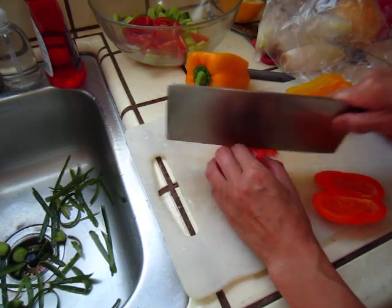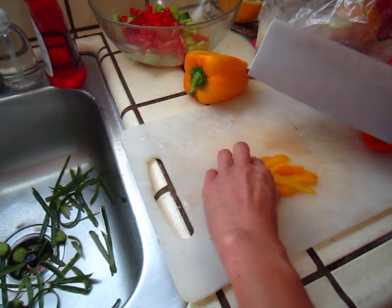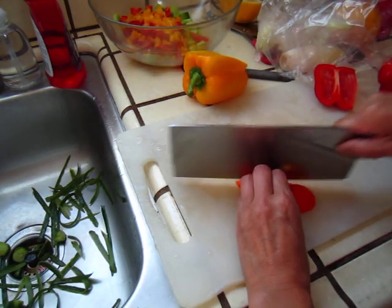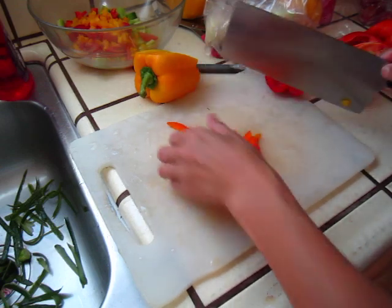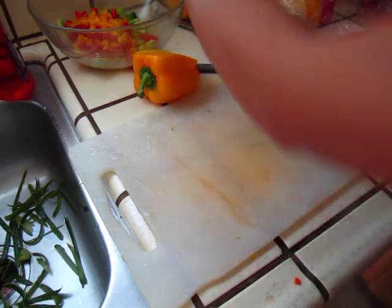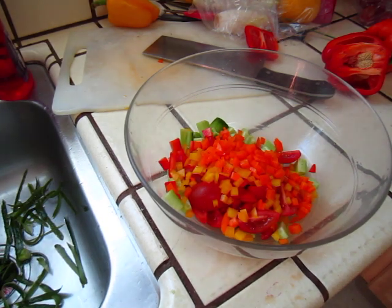Cut into small little dice. Looks comfy, pretty. And salt and pepper.